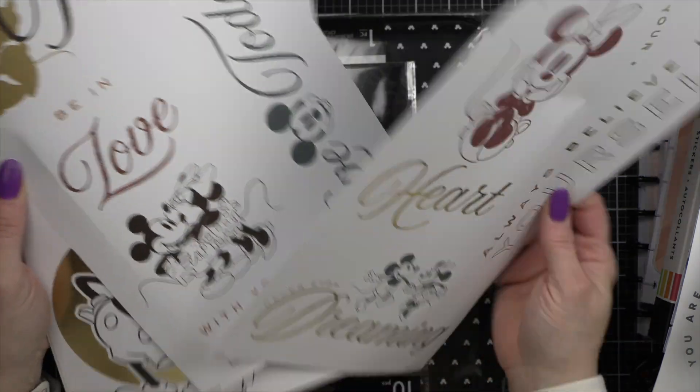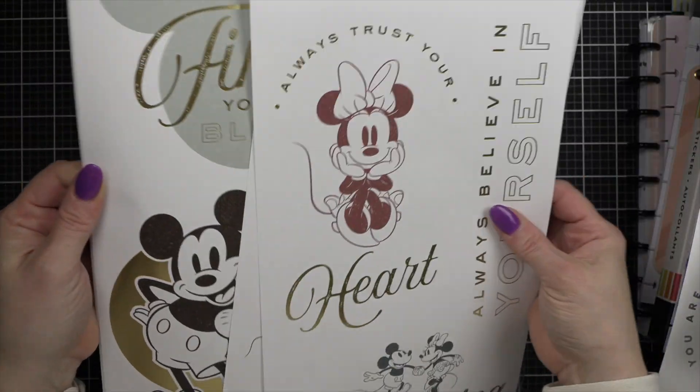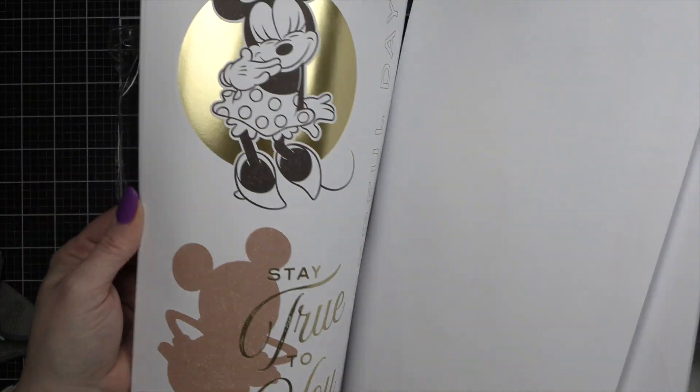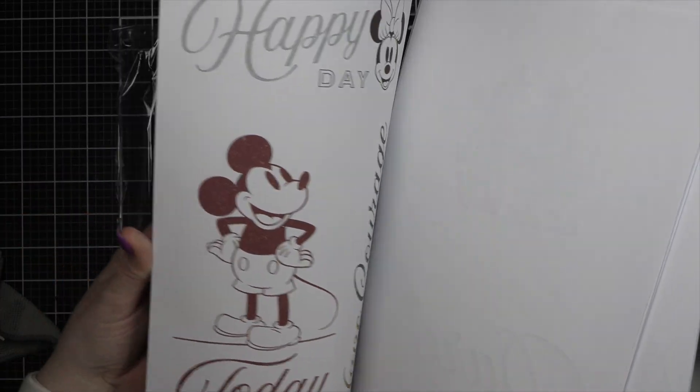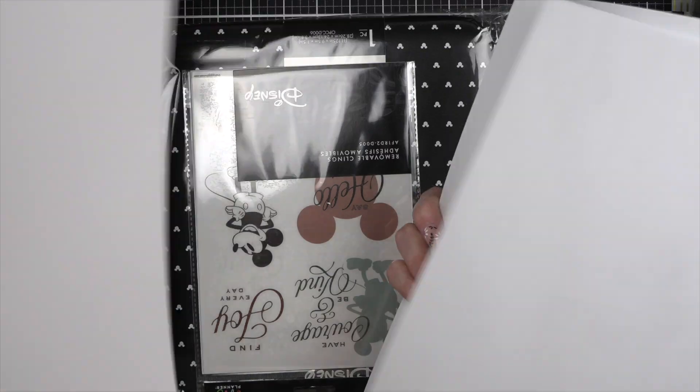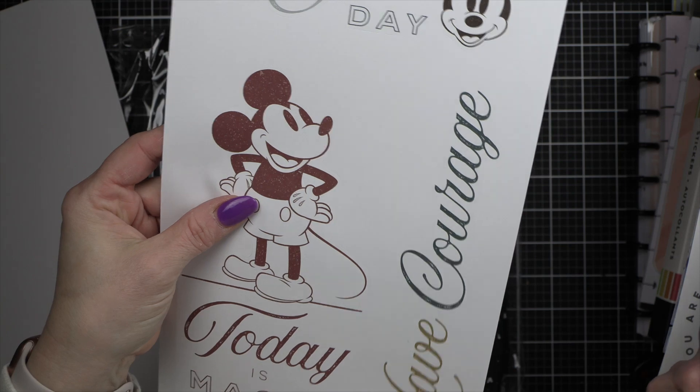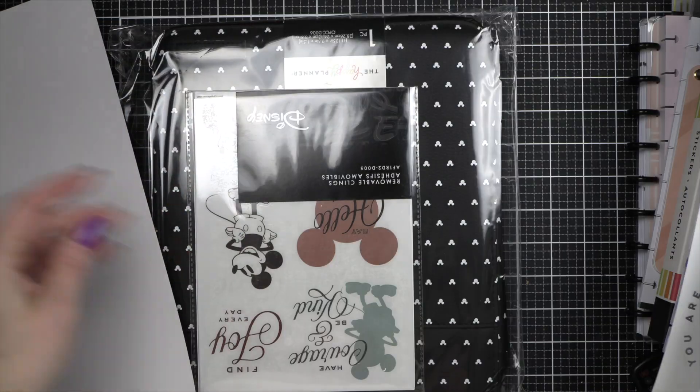I also got the big size of the farmhouse stickers — more of these big ones that I have no idea how to store properly, but I love them. 'Today is magic' — that's so pretty.